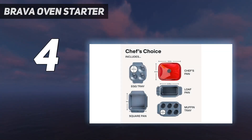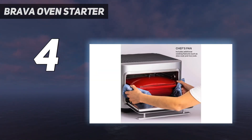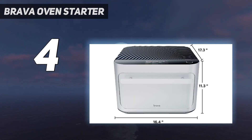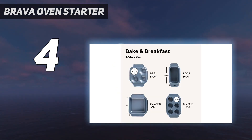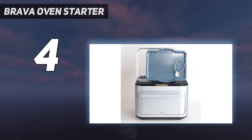Coming in at number four, the Brava Oven Starter. When the most basic model costs more than one thousand dollars, there's no question this small kitchen appliance is a big-time splurge. But for those willing to pay the price for convenience, it's a worthy one. Inside the Brava, dishes are cooked by six high-powered halogen lamps that heat to 500 degrees in less than a second — the Brava cooks using light.